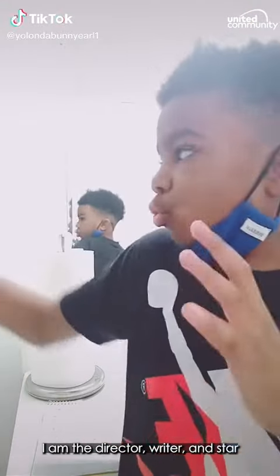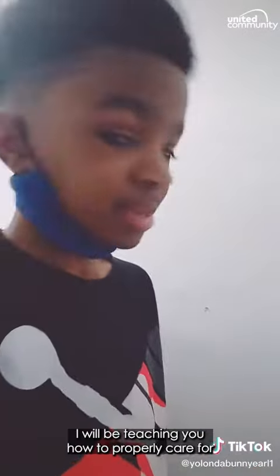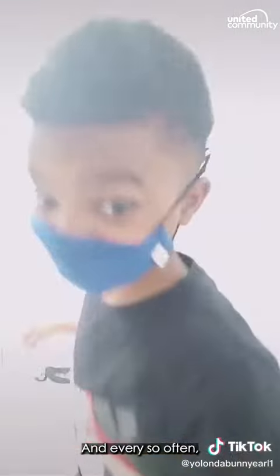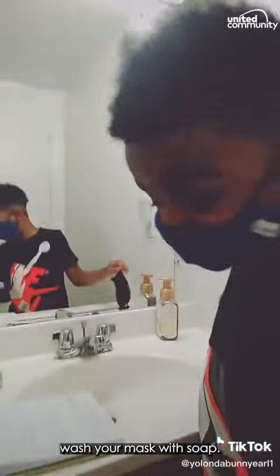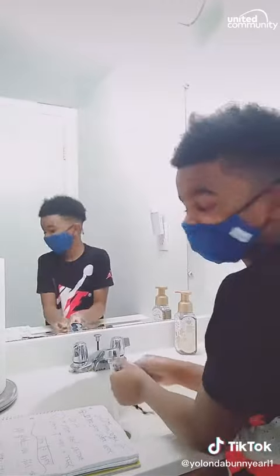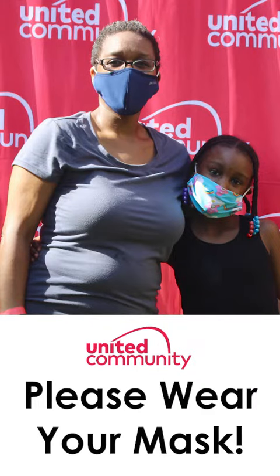Goodbye. I am the director, writer, and star of the video you just saw. I will be teaching you how to care and wear for your mask. First, what you're going to do is have the top of your mask over your nose and the bottom of the mask under the chin. And every so often, you're going to want to wash your mask with soap like this. Always match the mask on your mask. Never throw it in the trash. Thanks for watching. We'll see you next time.